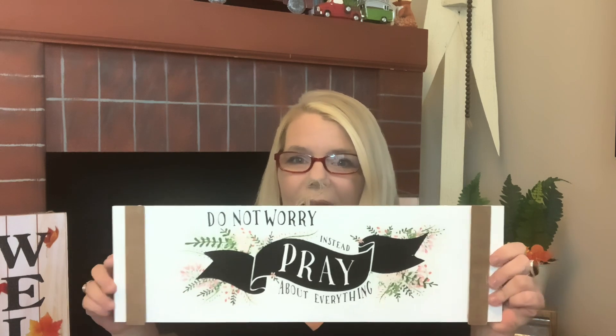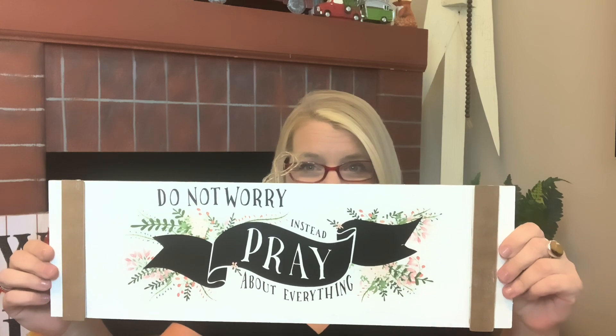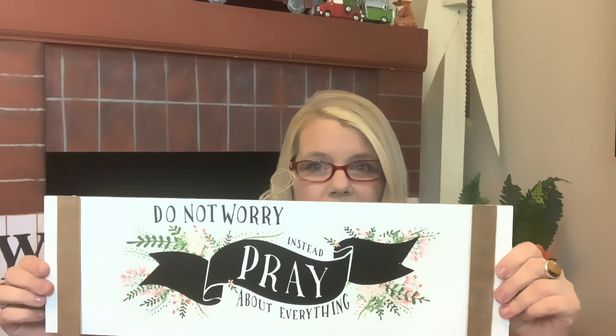I wanted to show you something I had made in the past using one of the Dollar Tree signs. It says 'do not worry, instead pray about everything.' It was one of the Easter signs, and this was a new sign put out this year. I want you to see how big the signs are this year in comparison.